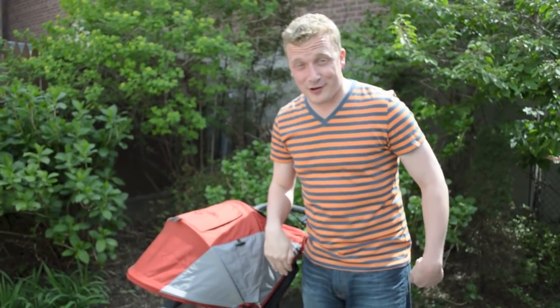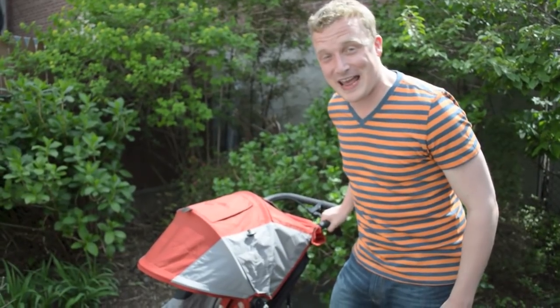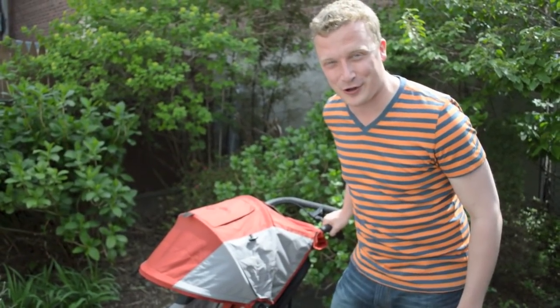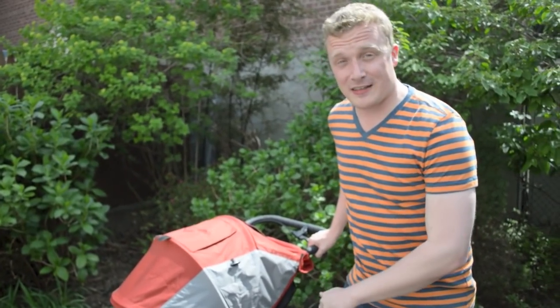Hi, it's Jamie. I'm here in my backyard in Astoria, and I'm going to give you a look at the Baby Jogger Summit X3. This is their new jogging stroller. I saw it last year at ABC Kids Expo, and it's finally out on the market.